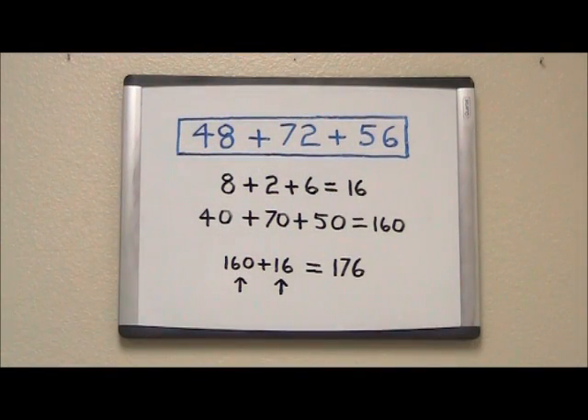Now all we do is add our two totals together, 160 plus 16, to get our final answer of 176.